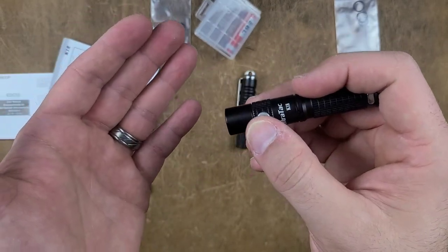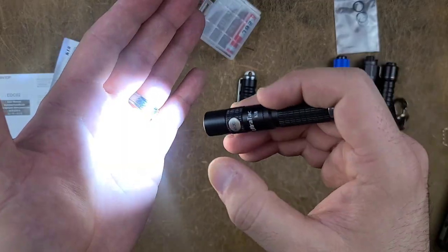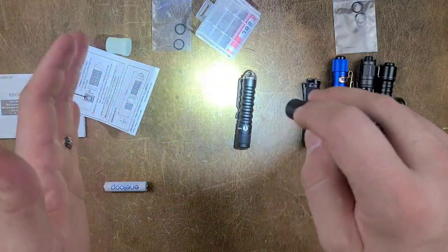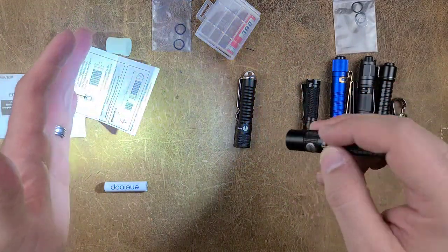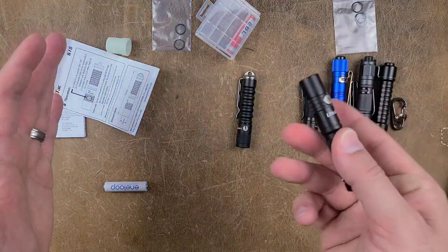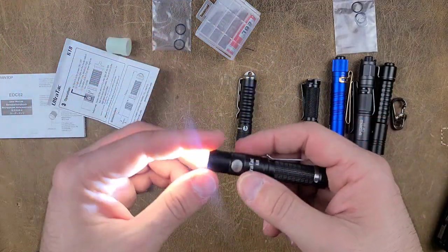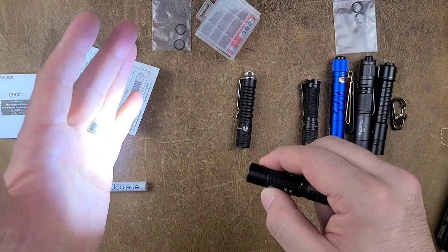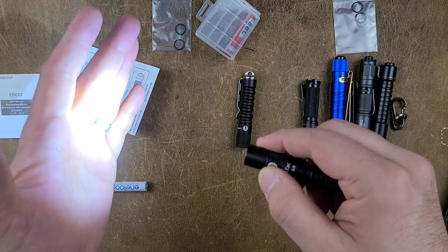It is currently unlocked. If I hold-press for 0.3 seconds or more, it should turn on — which it does. It has memory, so this is actually its highest output with a 10440, and it is very, very bright. Great output for something so small. If I press it just once, it will cycle back to low, medium, and then high again.